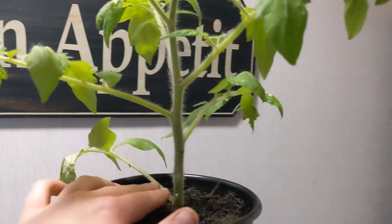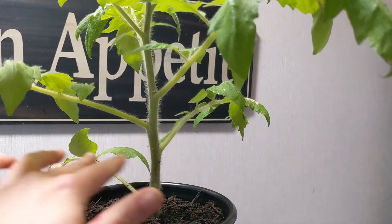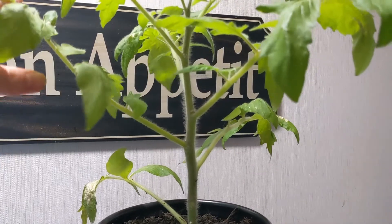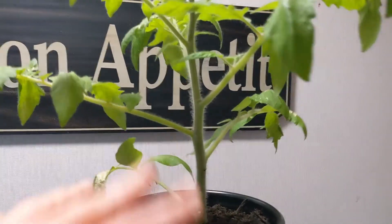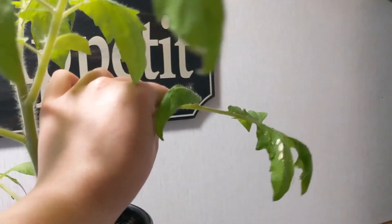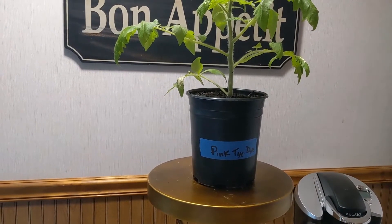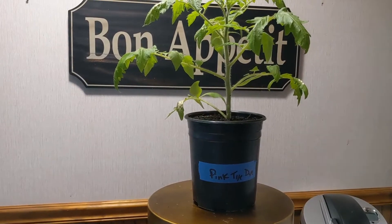Moving on — we want to go ahead and get rid of these lower branches. That's what we're gonna use our pruners for. You really don't want anything touching the ground when you plant it. That promotes a lot of airflow, and as you can see these lower leaves tend to be the first to go anyway. Also, make sure that if you're growing from seed indoors, you have your tomatoes outside for about a week or so before you plant them to harden them off — get them used to changing temperatures, wind, things like that — so they don't have as much transplant shock when they go out in the garden.